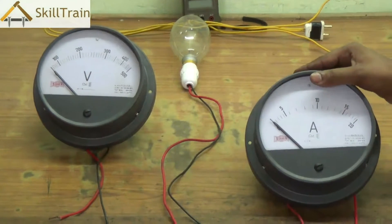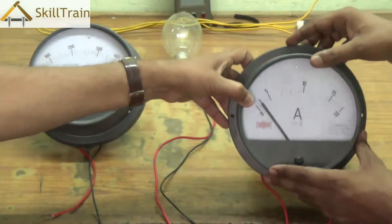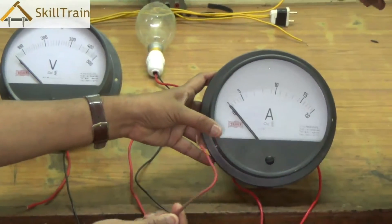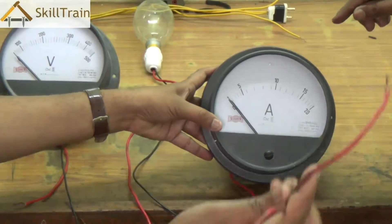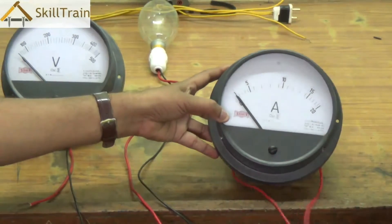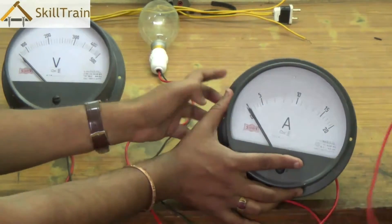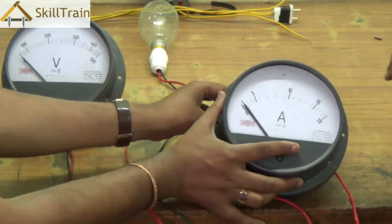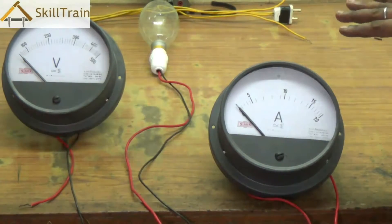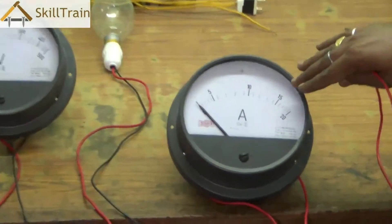This is the analog ammeter. We also have digital meters available today and we will show one such meter shortly. The ammeter has two leads and these two leads must be connected in series — only on the phase side or only on the neutral side. If you connect them on the neutral side, both ends must be on the neutral side only.